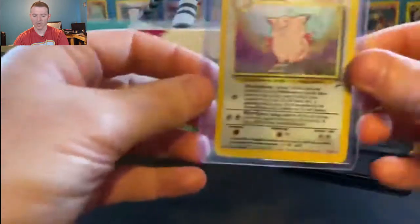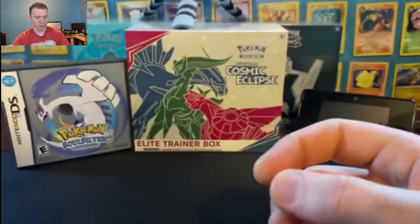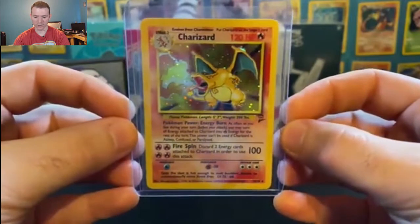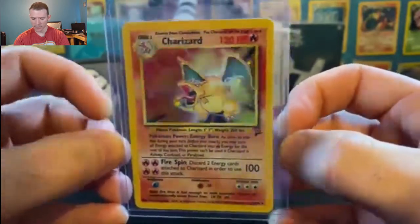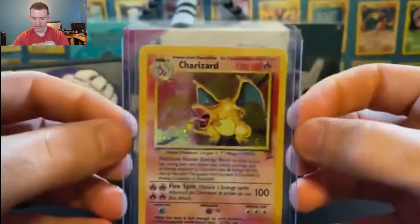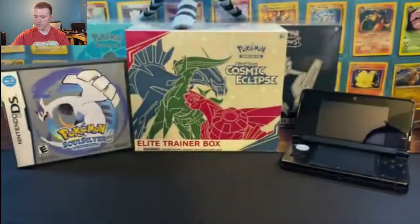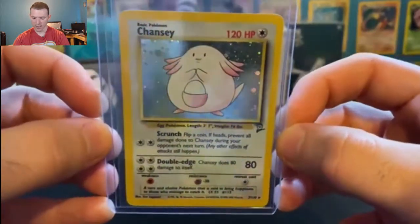Top 5 in the Base Set 2. Clefairy's evolved form, Clefable. And card number 4 — a card that a lot of you, I'm sure, are waiting for. He needs no introduction. The Base Set 2 holographic Charizard. Probably, hands down, the most sought-out card in this set. And I'd like to say that my card is actually in pretty good condition. Base Set 2 holographic Charizard, number 4. Top 3, number 3 — holographic Chansey, number 3 out of 130.